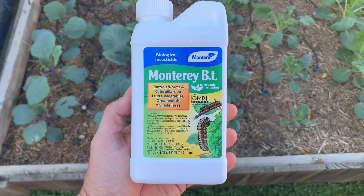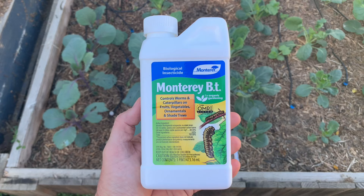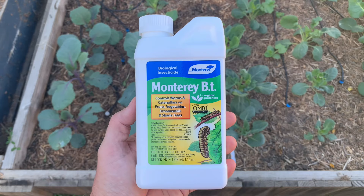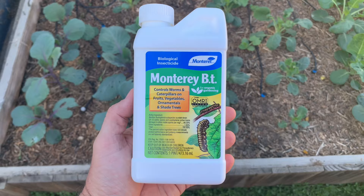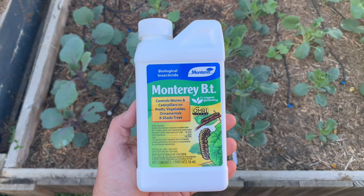After some online research I decided to give this BT spray a try. It's actually a bacteria, and the bacteria produce a toxin that is lethal to caterpillars when they eat it. I've been spraying this on my plants once every two weeks and it's been highly effective — the damage has slowed significantly. I highly recommend this product if your brassicas, cabbages, broccoli, etc. are getting decimated by caterpillars.